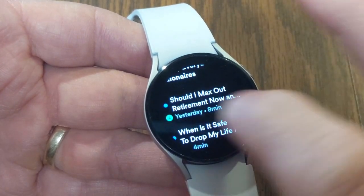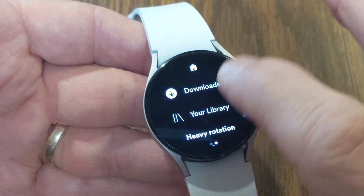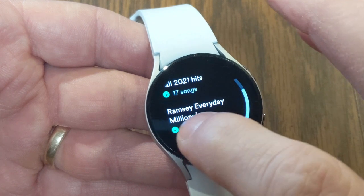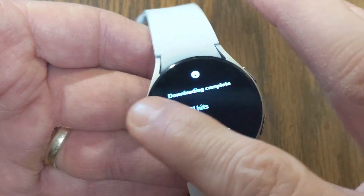I'm moving backwards through menus by swiping to the right. If I keep swiping right I'm back to My Library. Now if I go to Downloads I can see the playlist I downloaded as well as that downloaded podcast episode, so I've got choices to listen to if I'm not within internet range.